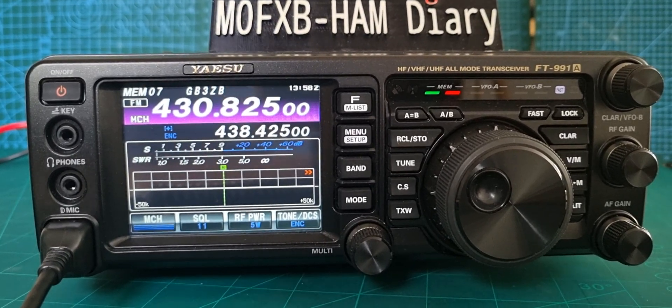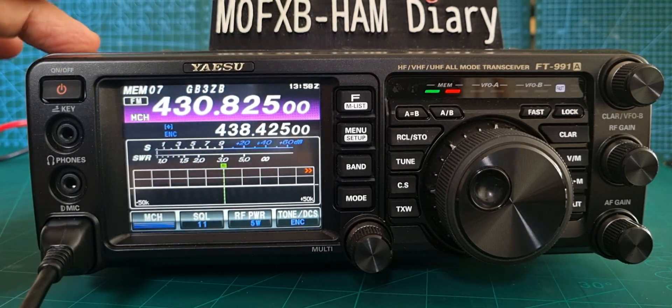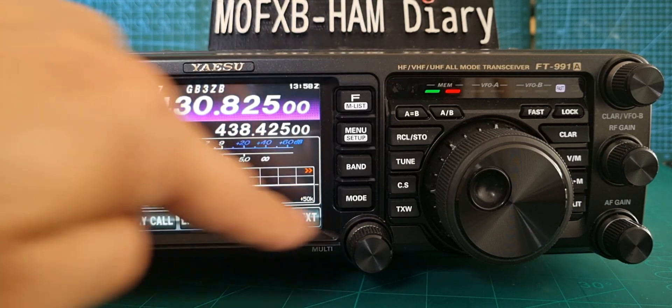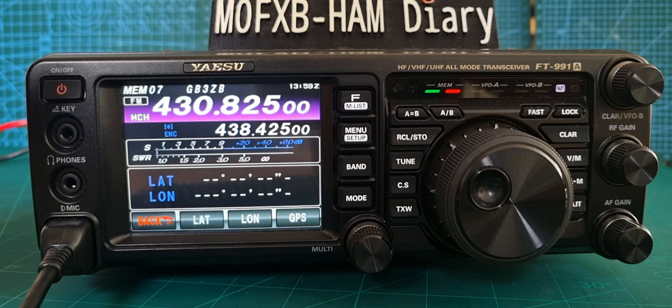M0FXP here showing how to add manual GPS coordinates in your FT-991 or FT-991A. Hold down the menu button and you'll get these selections. You can add your call sign if you want, then select latitude and longitude. There are plenty of apps out there that will give you your location.